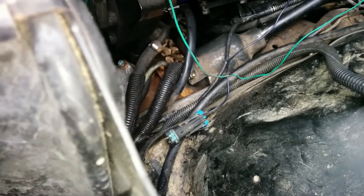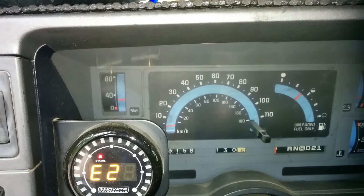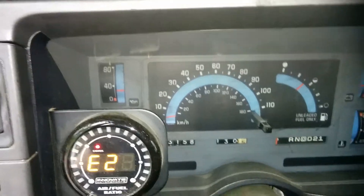Hit 20. Not sure what that means. Not sure what that clicking is. Why would it be clicking? Is the starter just pissed off?